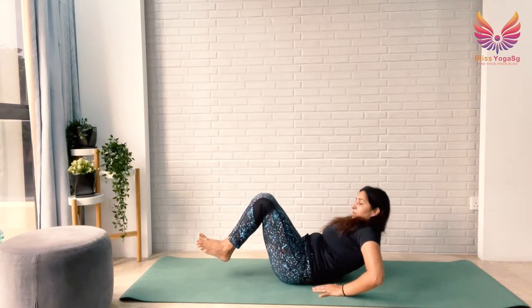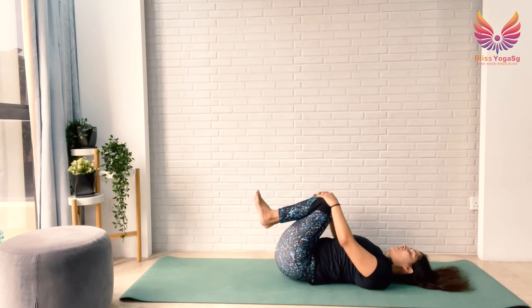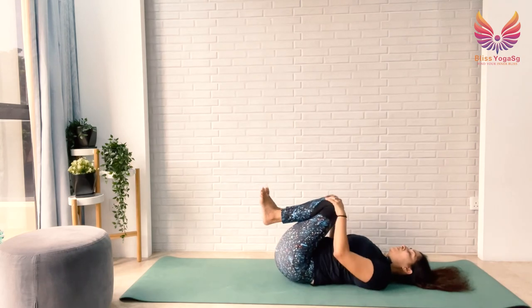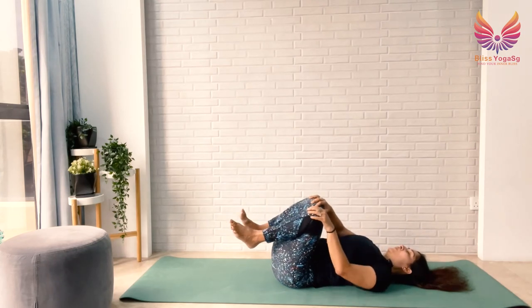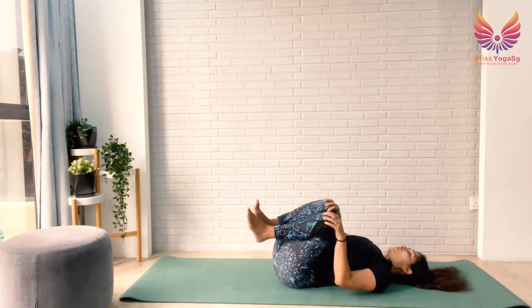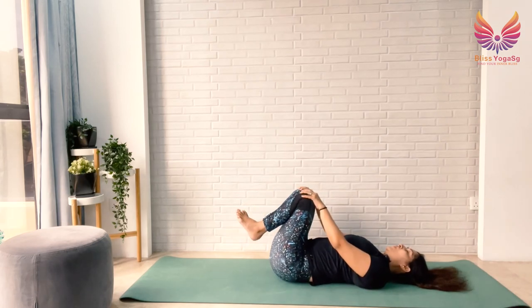Rest your hips down and lie down on your back. Hug your knees and gently swing side to side, massaging your lower back. Let your lower back relax. Get your knees closer to your body and then make small circles with your knees from right to left. Stay for 5, 4, 3, 2, 1. Then switch sides for 5, 4, 3, 2, 1.